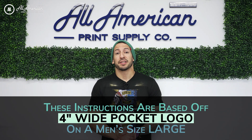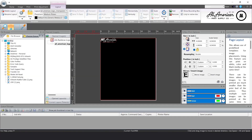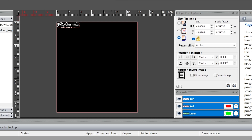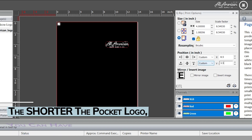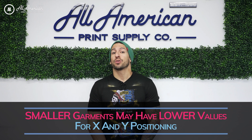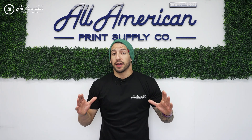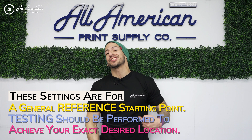Disclaimer: all these instructions have been based off of a 4-inch pocket logo wide graphic on a men's size large garment. Just a brief explanation on how the Kothari grid works — the zero coordinates on the x and y will place the image in the upper left hand corner. The shorter the pocket logo size can give us a higher pocket logo placement, which would actually equate to a lower vertical value. The taller the pocket logo design can give us a lower pocket logo placement, which results in a higher vertical value. Smaller garments may see a decrease in the horizontal and vertical positionings, and larger garments may see an increase in these values. Bear in mind all these settings are going to be a general point of reference as a baseline, and you should always perform testing to achieve your exact desired print location.